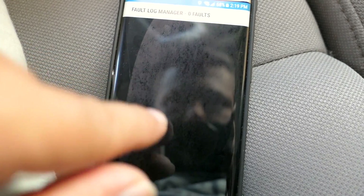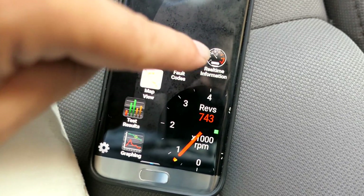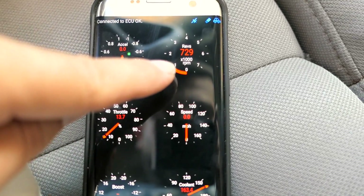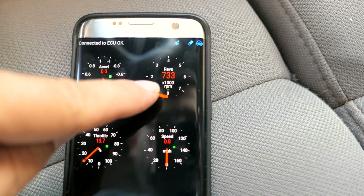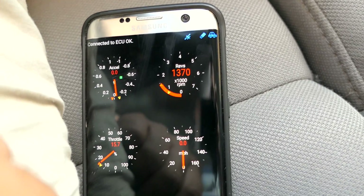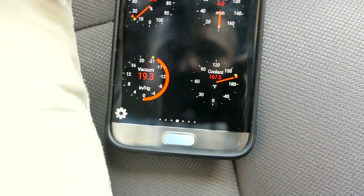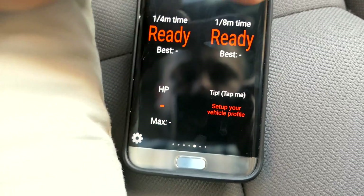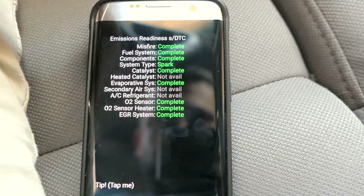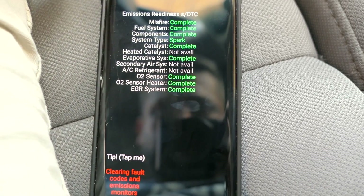That's pretty simple, but there's a lot of cool stuff when you click on real-time information. You've got acceleration, the revs — this is the RPM. If I give it some gas you can see it change. Coolant temperature is right there, and vacuum as well. You can see it goes through all these sensors to make sure everything is good.